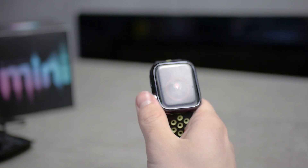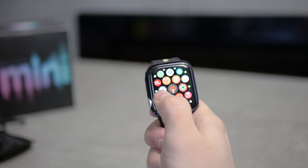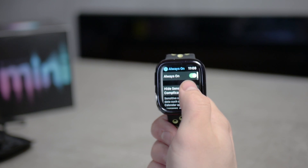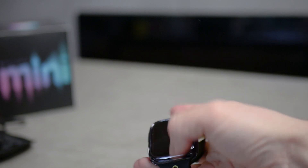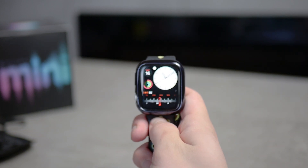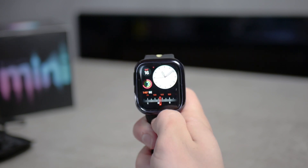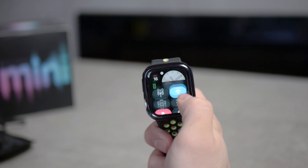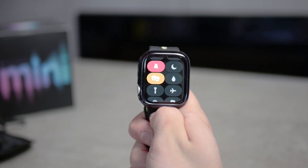There is one more thing I want to talk about. In case you are concerned about the auto brightness feature where the Apple Watch always lights up when you flick your wrist, you can use the Theater Mode in the Control Center on the Apple Watch, which will prevent it. I thought I should mention it in this video.